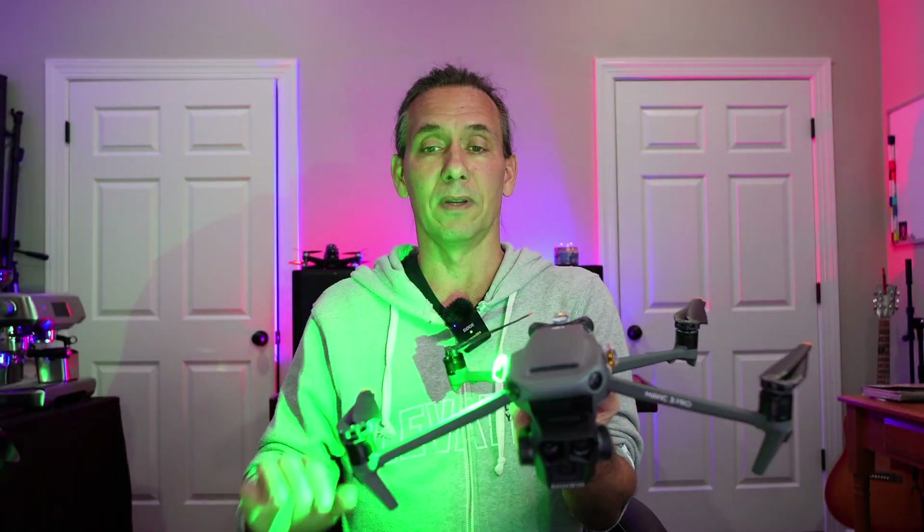The drone is now Part 107 compliant. To recap: we got a new drone, registered it, paid our five dollars, got a registration number, labeled the drone correctly, checked the currency of our flying certificate, and purchased LED lights, put them on, and made sure they're FAA compliant and visible from at least three nautical miles away. I really hope this video is helpful for staying Part 107 compliant. Hope you have a great day!